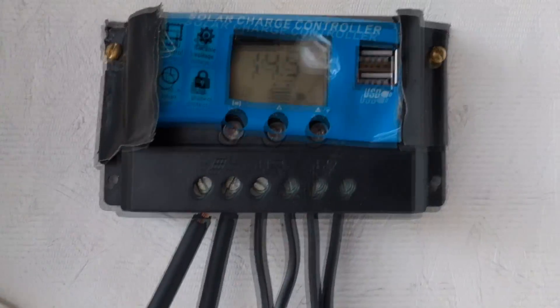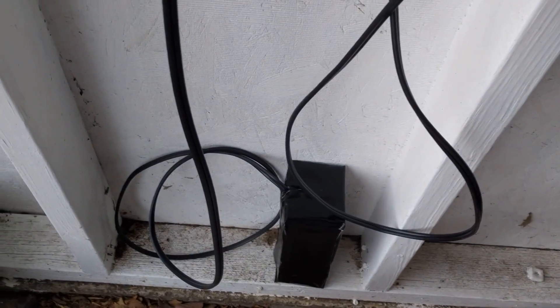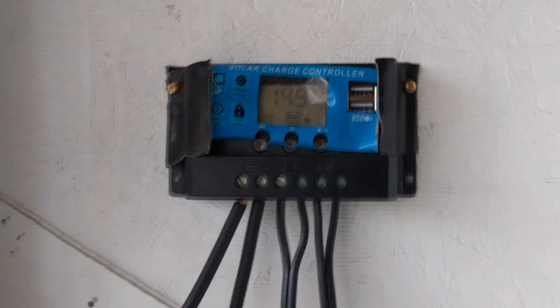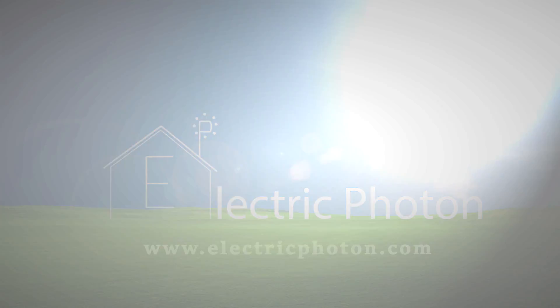So that is basically how you set up your own little off-grid setup and how you can make your own batteries using 18650 lithium-ion cells.